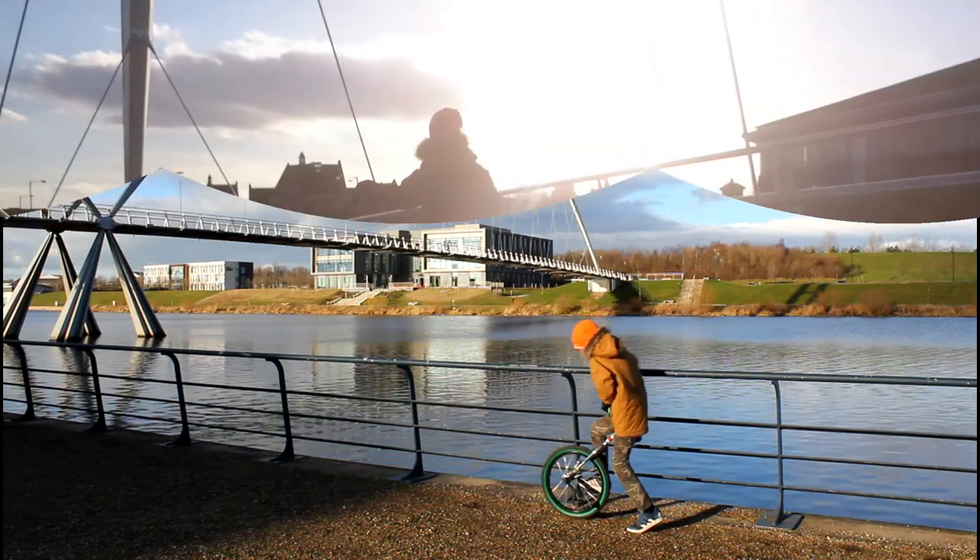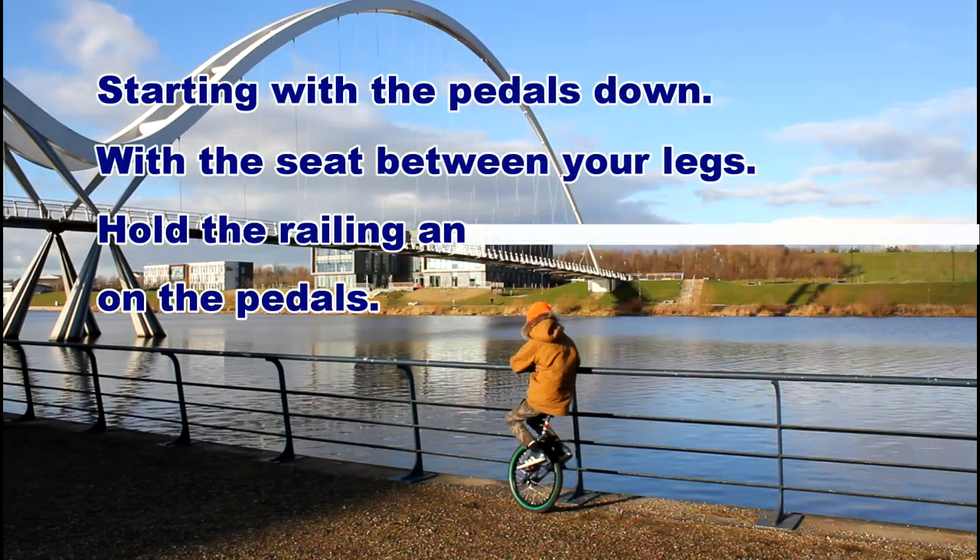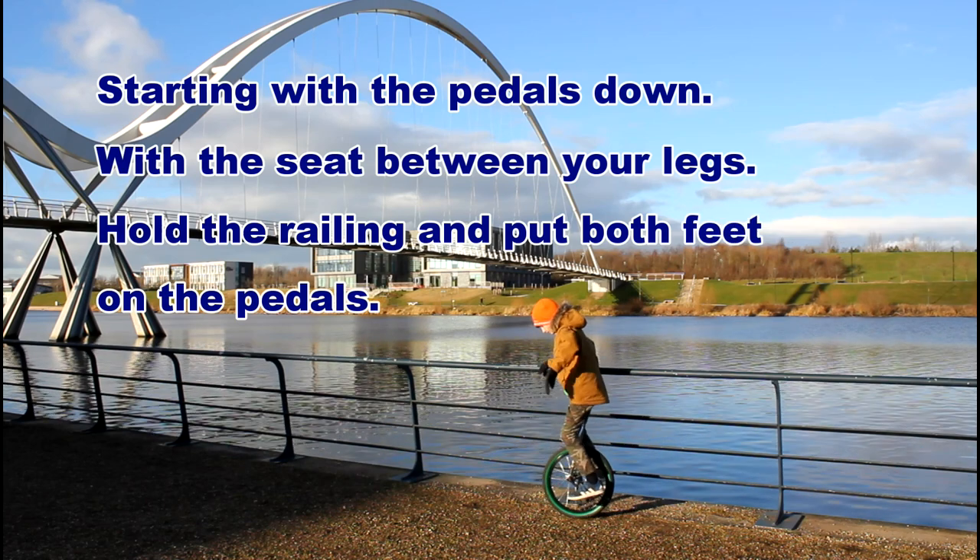Starting with the pedals down, with the seat between your legs, hold the railing and put both feet on the pedals.